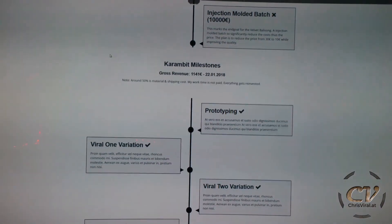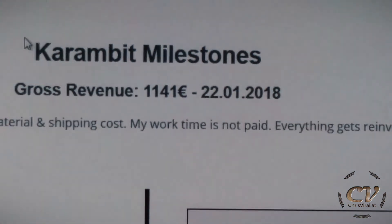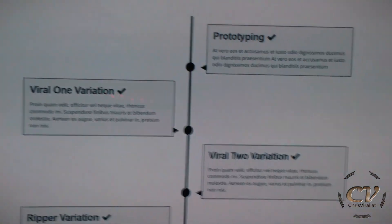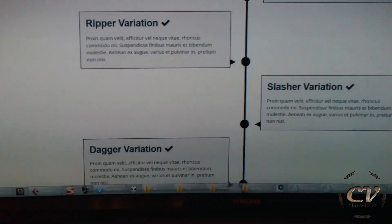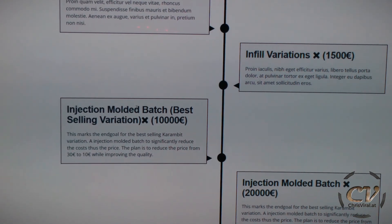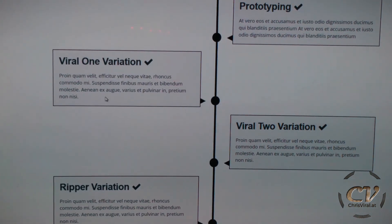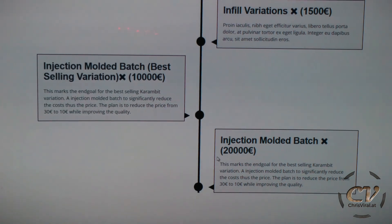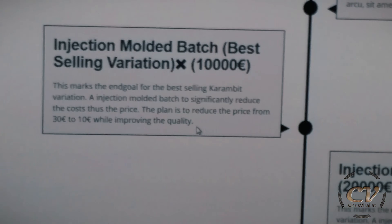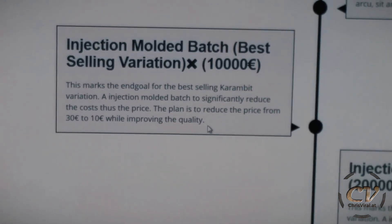When you scroll down you can also find the Carambit milestones. My gross revenue is 1,141 bucks as of now — same note basically. The milestones are: Prototyping, Viral 1, Viral 2, Ripper, Slasher, and Dagger variation. Infill variations coming soon. There is also an injection-molded batch for the best-selling variation, which is the Viral 1 at the moment, and a batch for all of them basically. The plan is to significantly reduce the costs and thus the selling price — from 30 euros down to 10 euros while improving the quality.